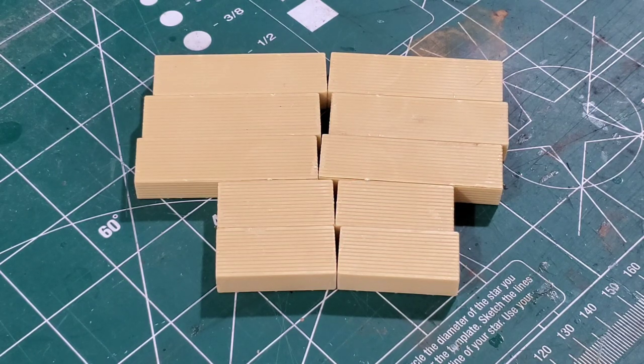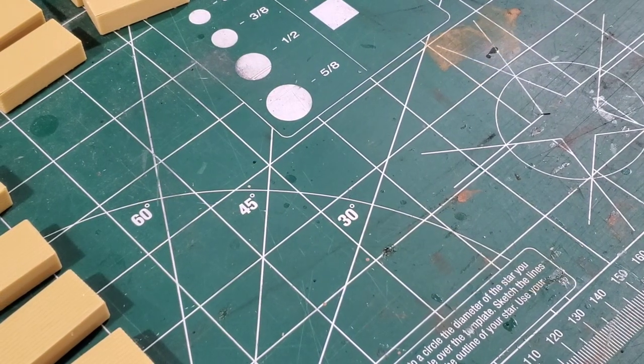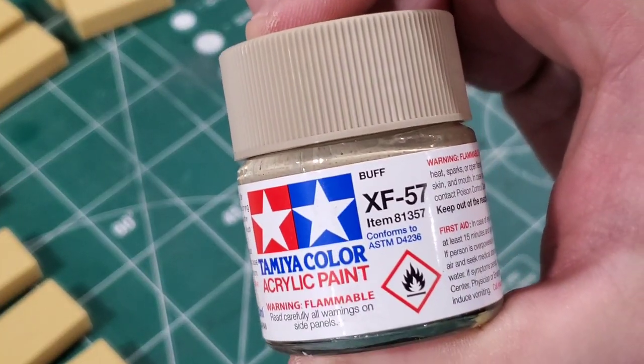That is one kit down with two more to build. Each kit contains two sets each of two-by-four-by-tens and four-by-four-by-tens, and three sets each of two-by-four-by-16s and four-by-four-by-16s.